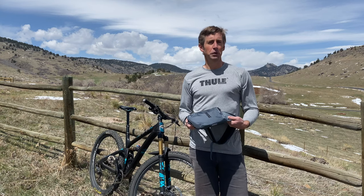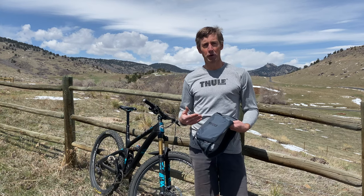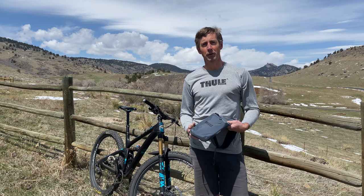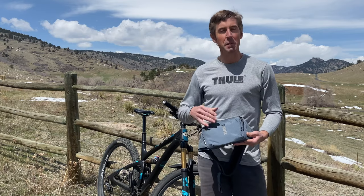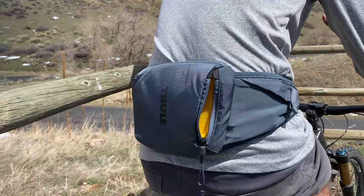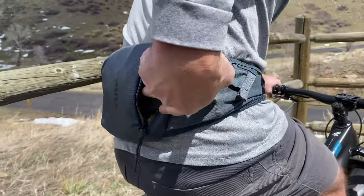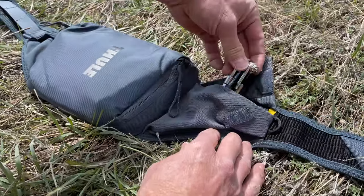What's special about Thule Rail Hip Packs, however, is they keep the things that you're most likely to need frequently throughout the ride at easier reach while you ride. Every Thule Rail Hip Pack has a smartphone pocket in the front and center of the pack that makes it really easy to reach your phone without pulling over to the side of the trail or maybe even without stopping and pedaling. So you can grab your phone to take a picture or check a map or text a buddy without being that guy who's slowing down the ride.